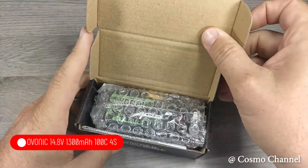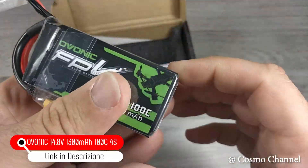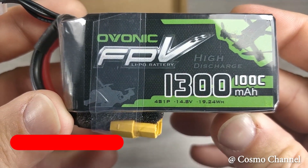Sulle batterie LiPo consiglio di non risparmiare. Ho scelto le OVONIC da 1300 mAh 4S con una scarica di 100C. Consiglio di prenderne almeno due.